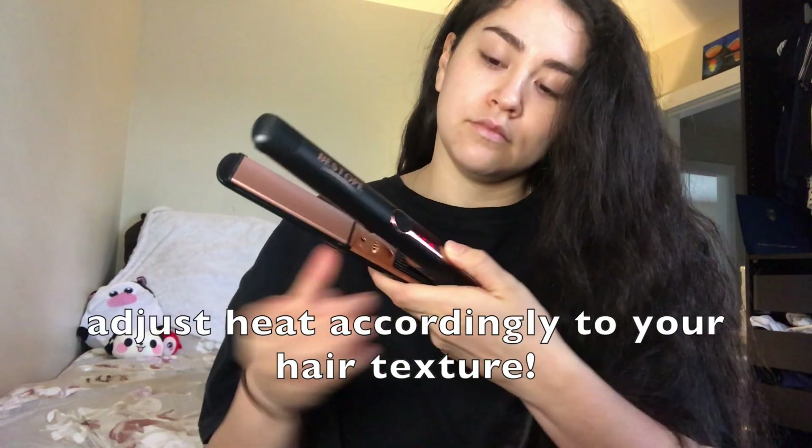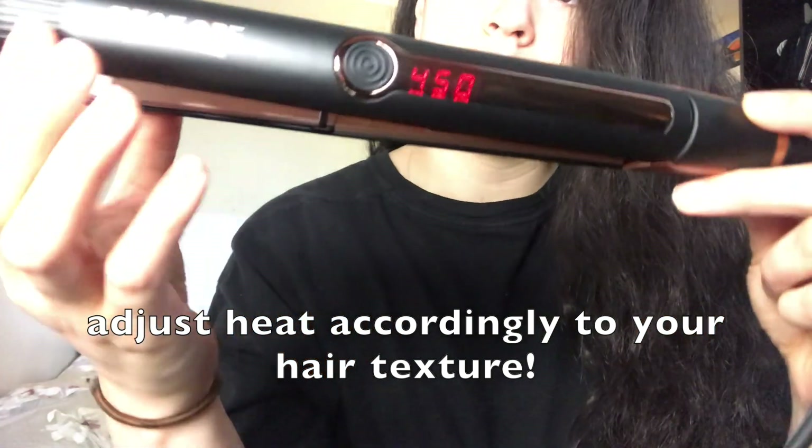Hey guys, Arlene here, welcome back to our channel. Today I'm gonna be showing you how I curl my hair with a straightener. This is my natural blow dried hair. You want to make sure you have your favorite heat protectant, a hair clip, and a hair brush. I also use a hair elastic because my hair is extremely heavy. This is the straightener I use — I have it on the hottest setting because my hair is super thick, and the plates are a little bit thinner.